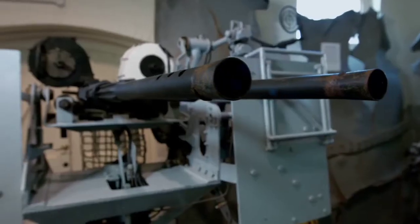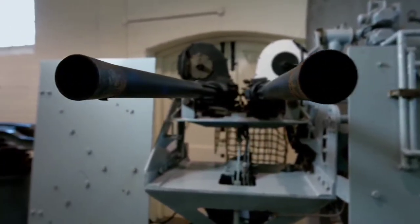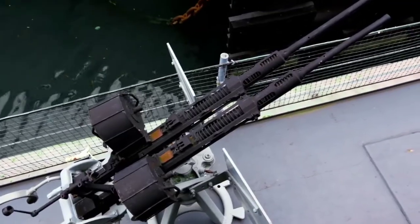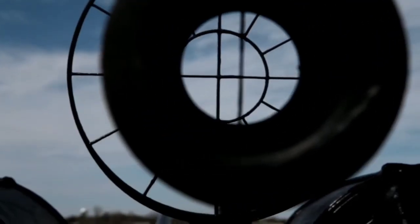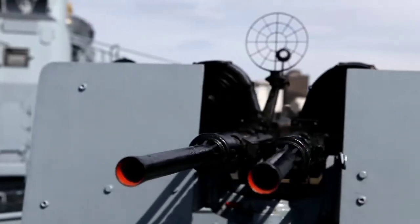The guns in the twin mount fire in turn. As a result, its cyclic rate of fire is about 600 rounds per minute. The Oerlikon was used on ships as a short-range anti-aircraft gun with an effective range of up to 2 kilometers. You can say it was a last-chance weapon, especially for American ships, as they had to face Japanese kamikaze attacks in the Pacific.